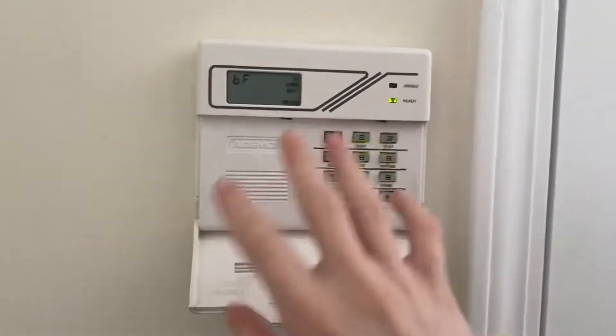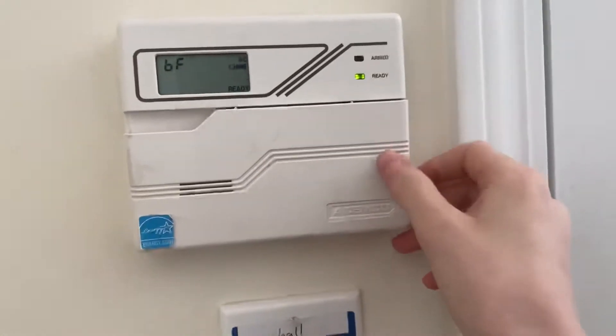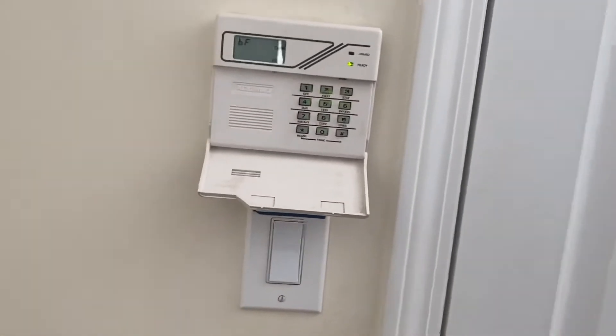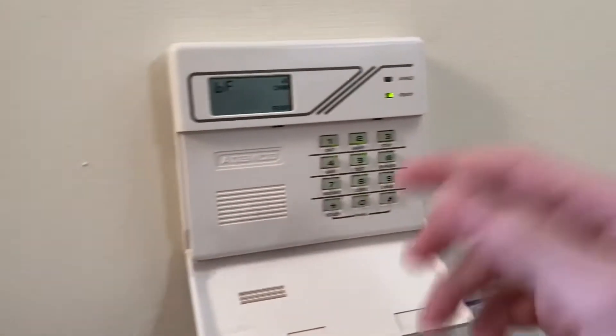The way this keypad is designed and the condition it's in, it's really horrible — this thing is just messed up. So I'm just gonna go use the other one. I still have the other 6128 over here, the one in newer condition.